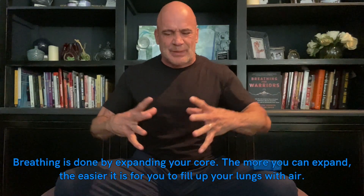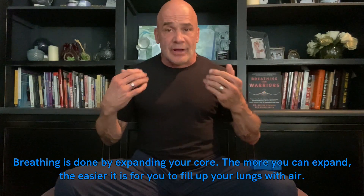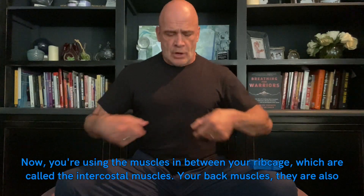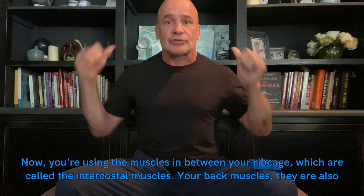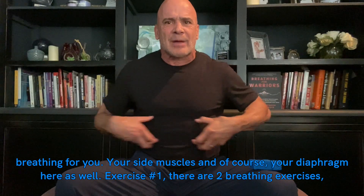Breathing is done by expanding your core — the more you can expand, the easier it is to fill up your lungs with air. You're using the muscles in between your ribcage, called the intercostal muscles, your back muscles, your side muscles, and of course your diaphragm as well.